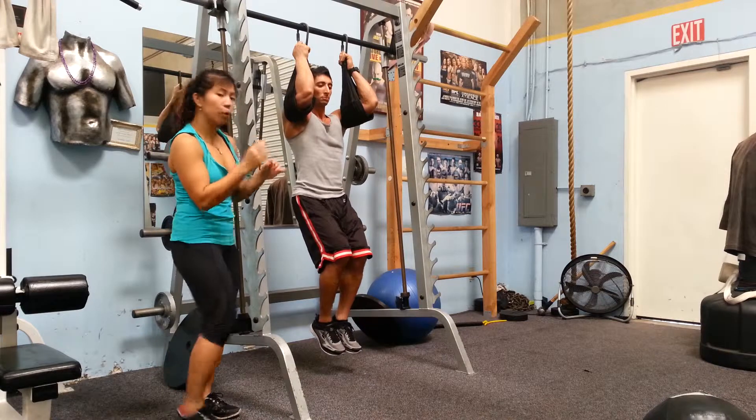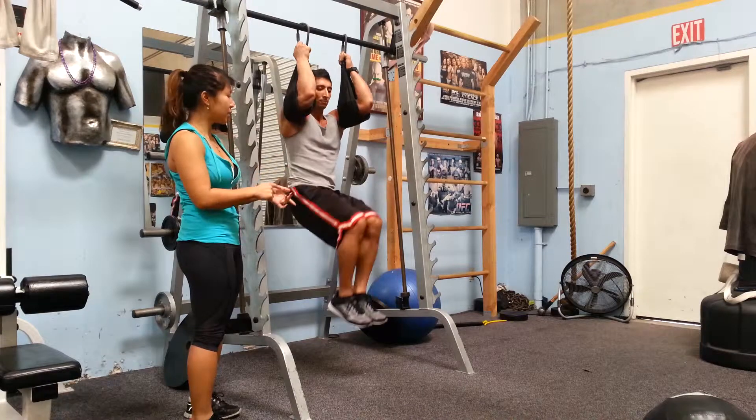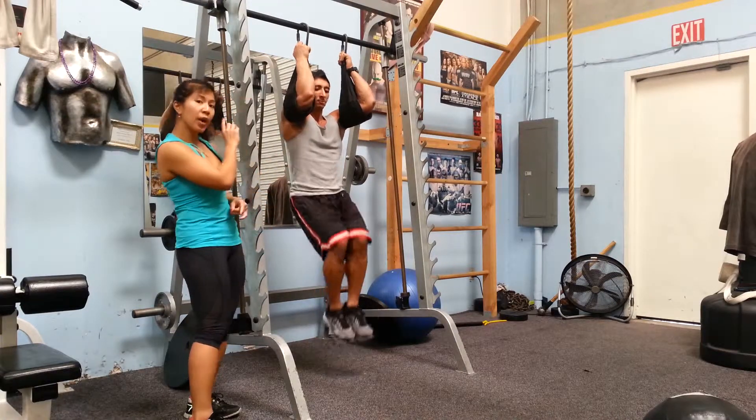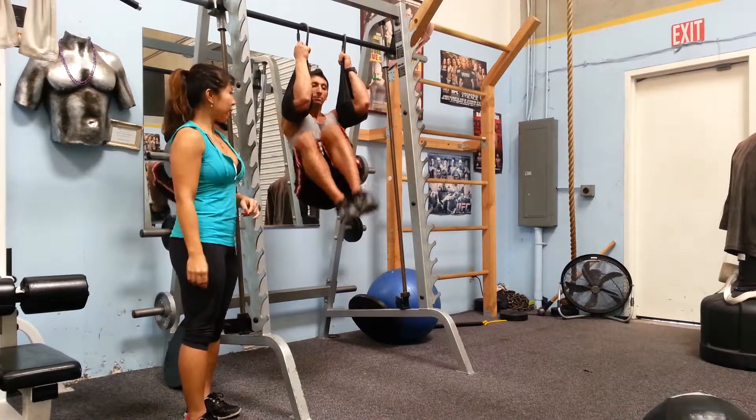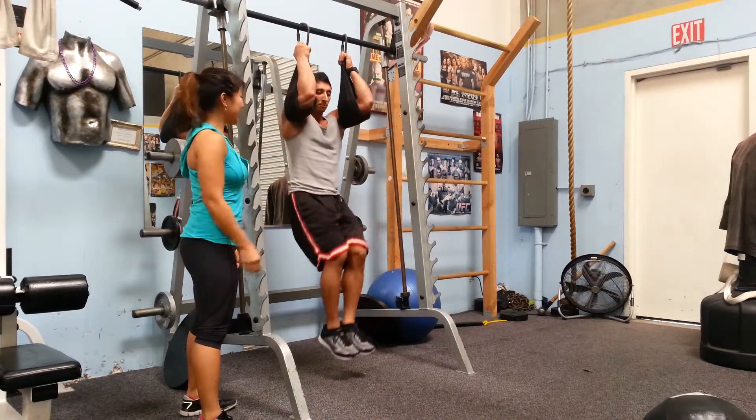Inhale, down. Exhale, pull both knees towards the left elbow — twist and turn. Inhale, come back down to center. Exhale, twist towards the right elbow. Inhale, come back down. Exhale, twist towards the left elbow. Inhale, down. Exhale to the right elbow.